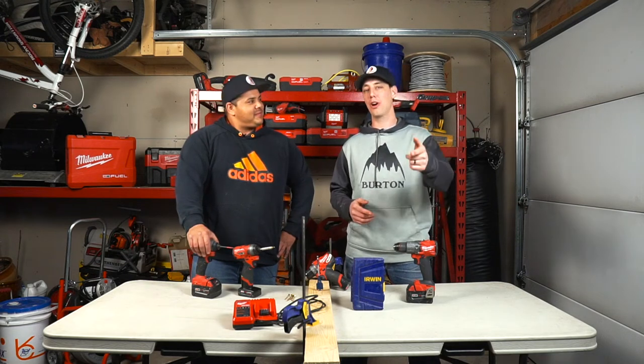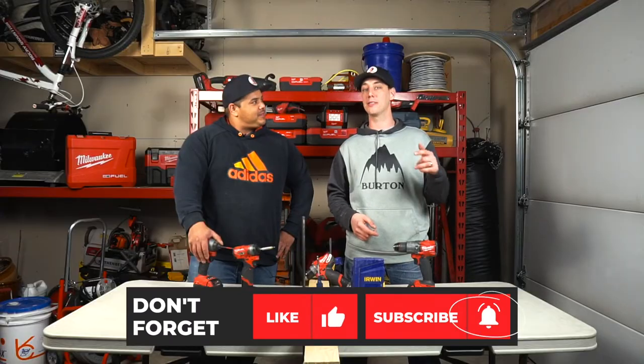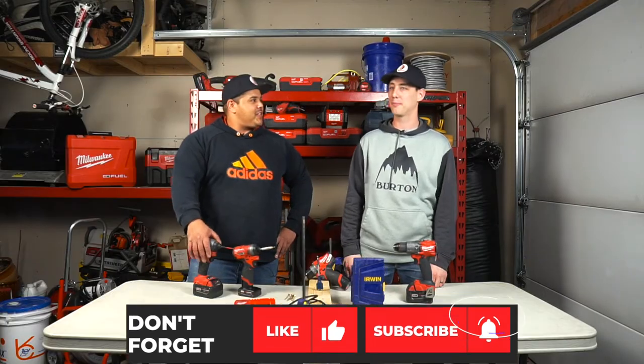In this video we're going to be showing you what our personal opinion is on the best drills in the market. My name is Clayton and I'm Karsten and we are The Plumbing Gurus. On this channel we're striving to save you money and keep you informed of all the proper plumbing practices that we like to use. If you're new to this channel, consider smashing that subscribe button and hit that bell to get notifications of future videos. Let's do this.